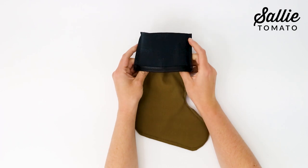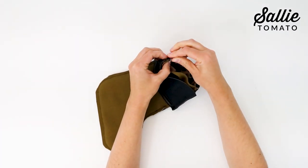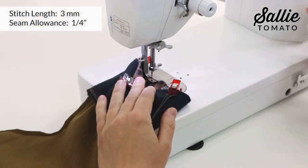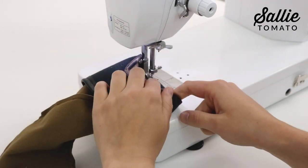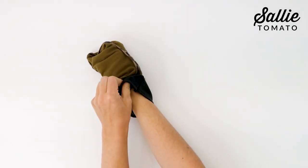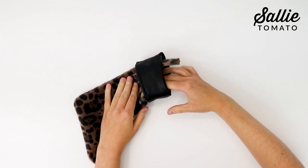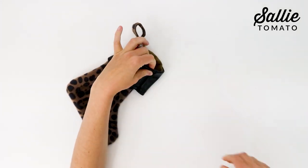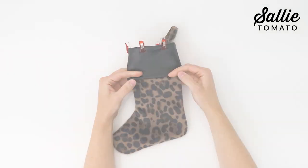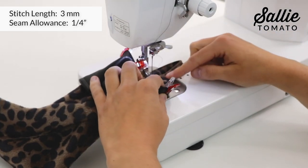Then position the cuff over the top of the main panels so the right side of the cuff is against the wrong side of the main panels. Align the top raw edges and side seams. Sew the top edge with a quarter inch seam allowance. Fold the cuff down so the wrong side of the cuff is against the right side of the main fabric. Refer to the pattern for how far down to fold the cuff. Top stitch the cuff a quarter inch from the top folded edge, making sure that the hang tab is up towards the top.